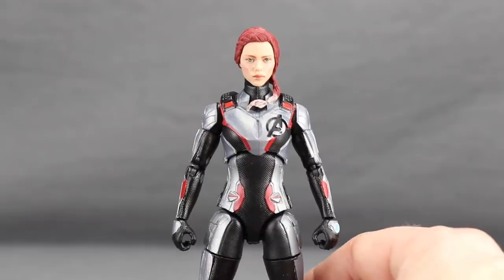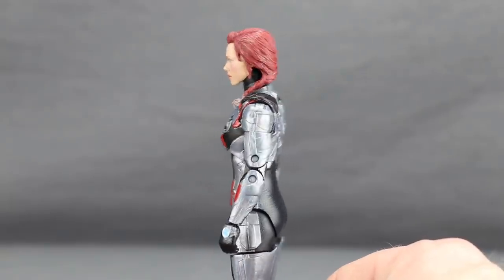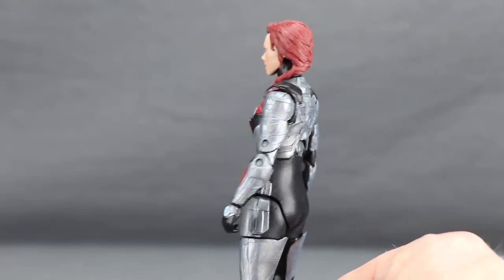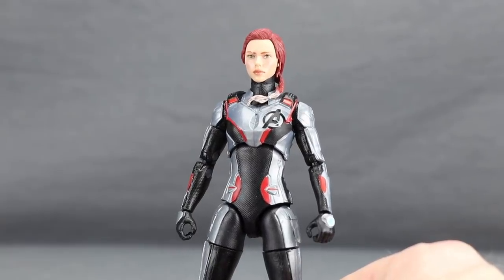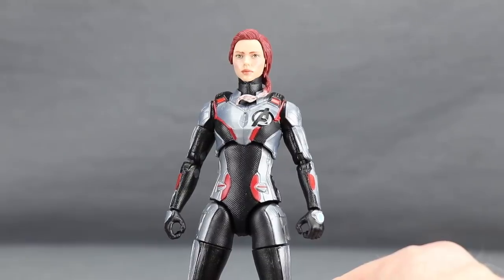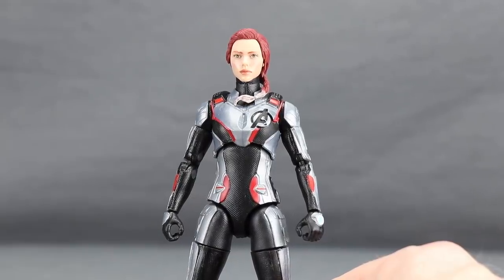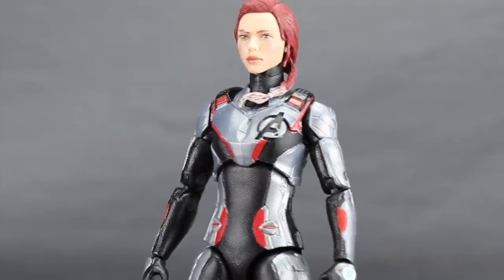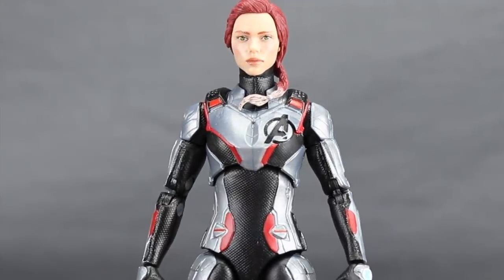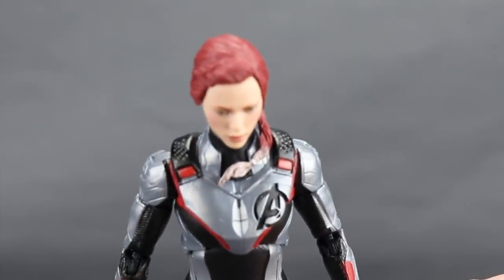Now for the Black Widow figure — at this time, this is the only way to get the female mold with the quantum suit. That means you'd have to buy the two-pack multiple times if you want multiple female characters in quantum suits. We know Nebula and Black Widow both wear these, and you do get the Nebula head sculpt in the set, but if you want both simultaneously you'll need to buy the set twice. The sculpting detail on the suit is very similar to the male version — you've got the 'A' on the chest, ridge work on the black portions, and ridges on the shoulder pieces.